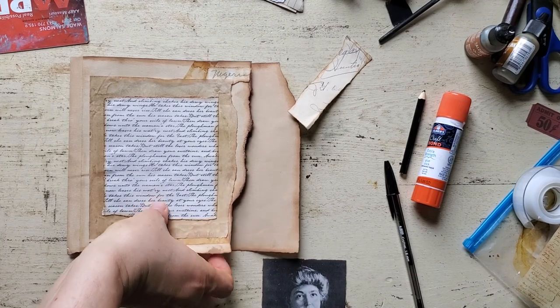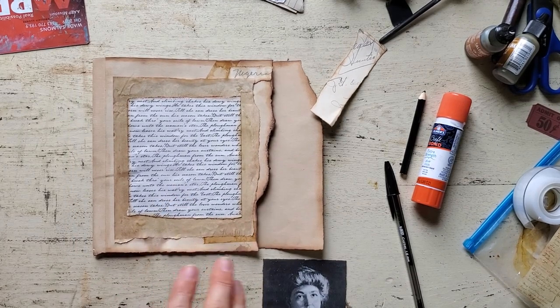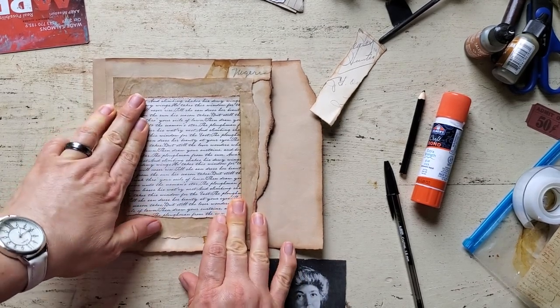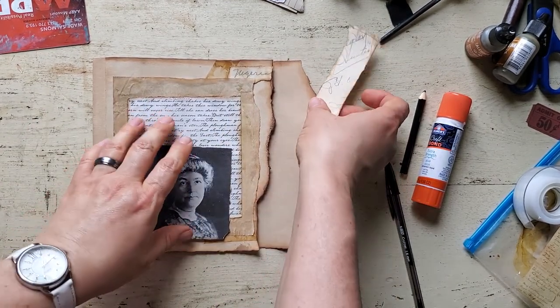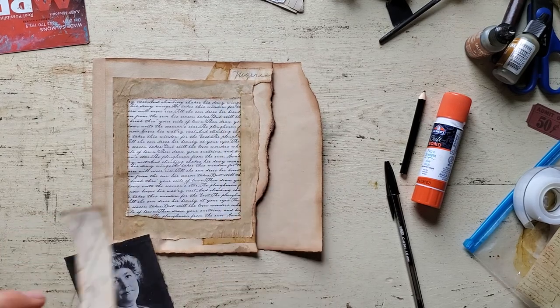Sometimes in the camera it looks way off center, but when I look at it in person it doesn't — which doesn't really matter, but sometimes I like it to be a little neat, and sometimes no.